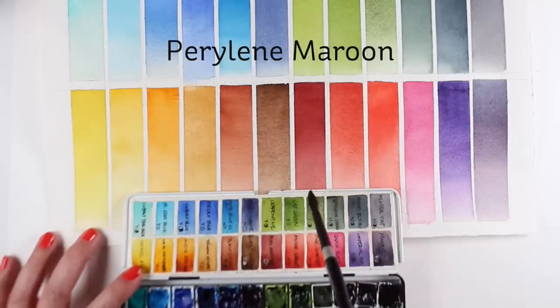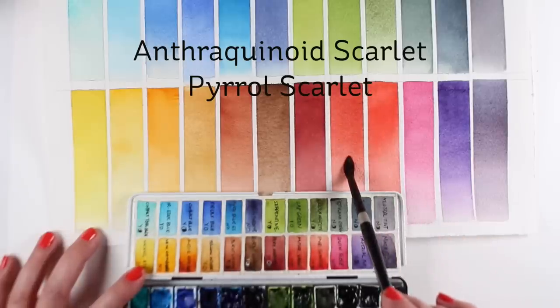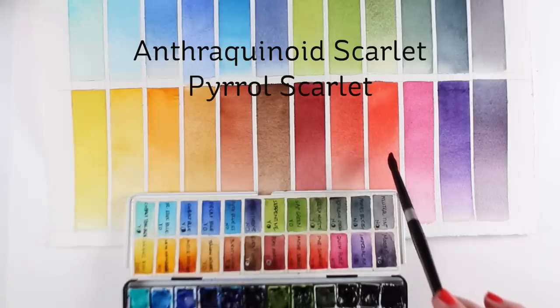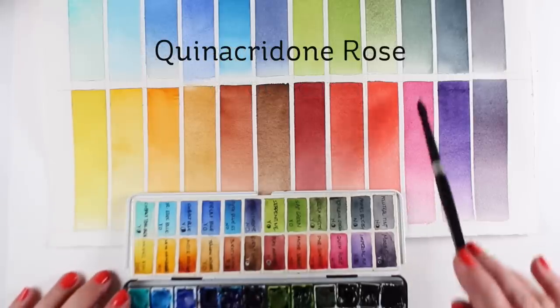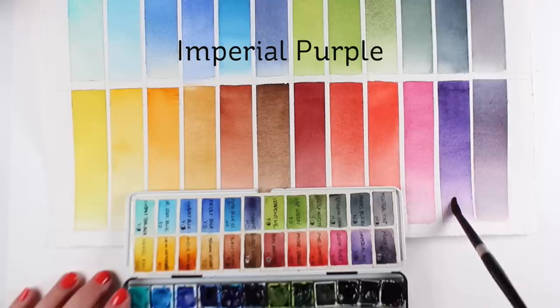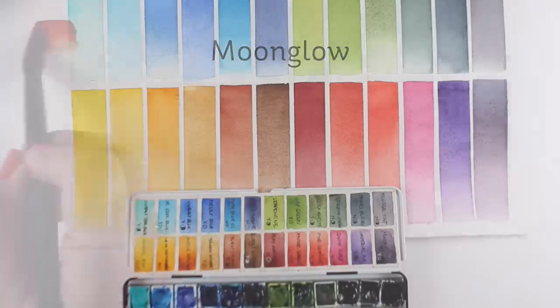Perylene Maroon is added for a dark red so I don't have to mix one. Anthraquinoid Scarlet and Pyrrol Scarlet have both stayed in — Anthraquinoid is more transparent, Pyrrol Scarlet is semi-transparent, and I'll talk more about why I keep both even though they're really close. Quinacridone Rose, of course — delicious color, mixes beautiful purples. Imperial Purple has jumped in here, and Moonglow, of course, because it's wonderful.